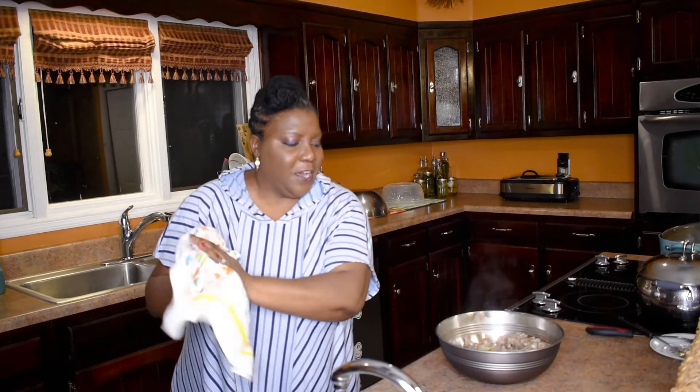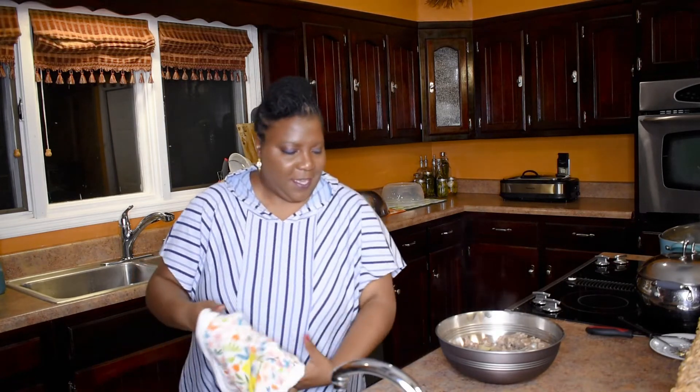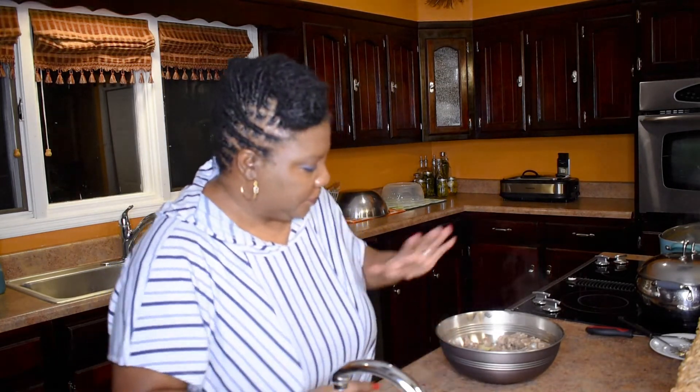This is the finished product of the neck bones. How many of you all like neck bones? Have you cooked them before? There you have it.